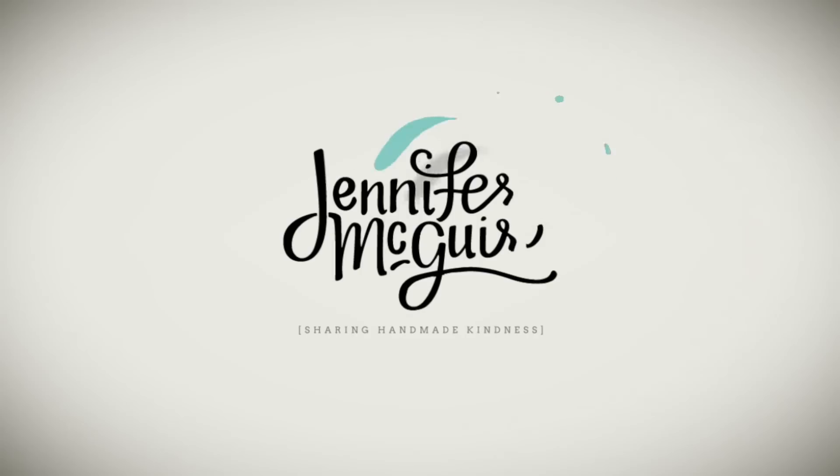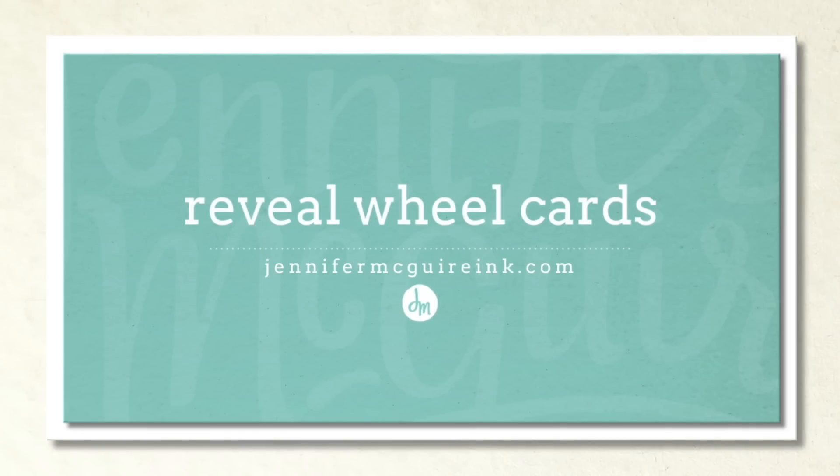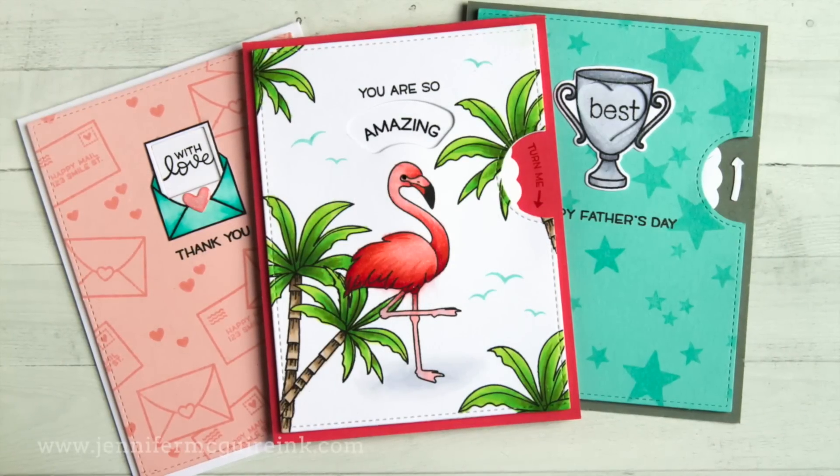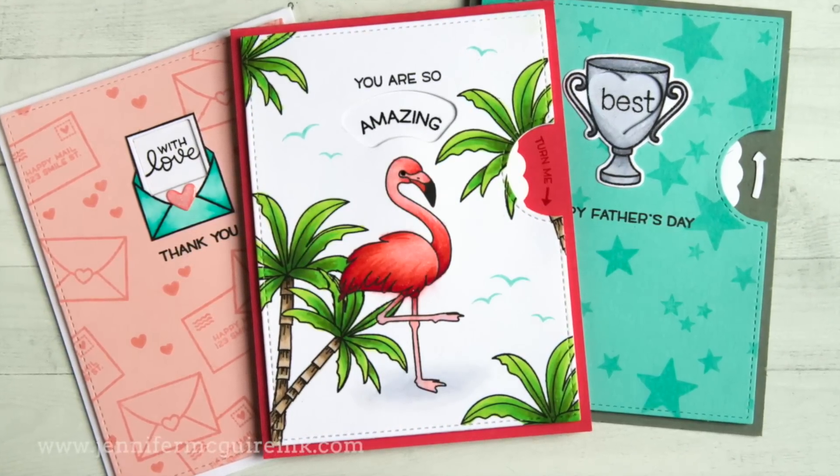Hi there and welcome to another video. This is Jennifer McGuire and I hope you're having a good week. Today I am sharing some card ideas using the new Lawn Fawn Reveal Wheel die set. I usually don't do videos based on a particular product, however I thought this one was so creative and there are so many fun ways to use it that it was worth doing a video for.